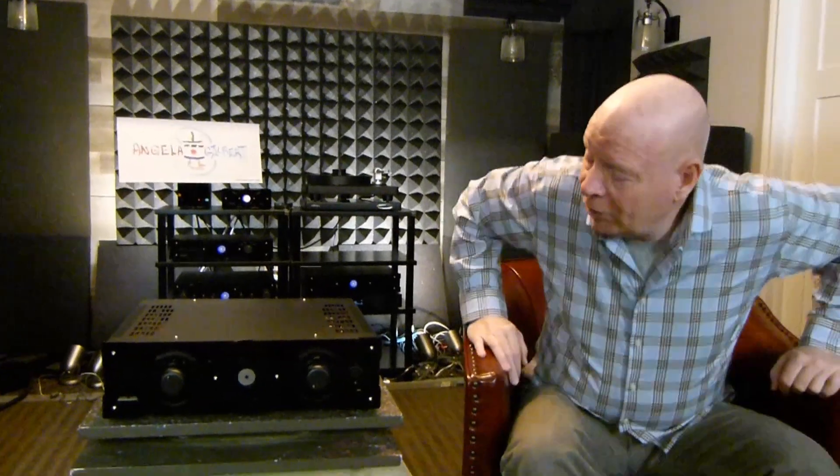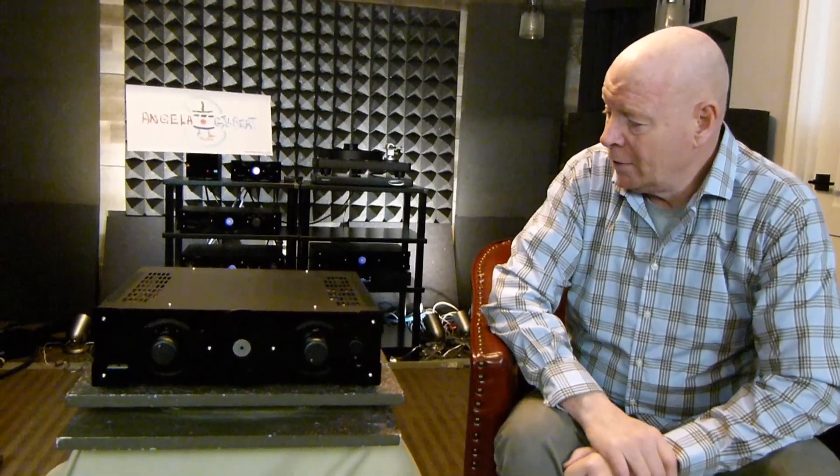Middle of the integrated amplifier line. It is a solid state amplifier, completely solid state from beginning to end — no simulated tube circuit, and no real tube circuit like the i810, which we do have right now. 80 watts per channel.